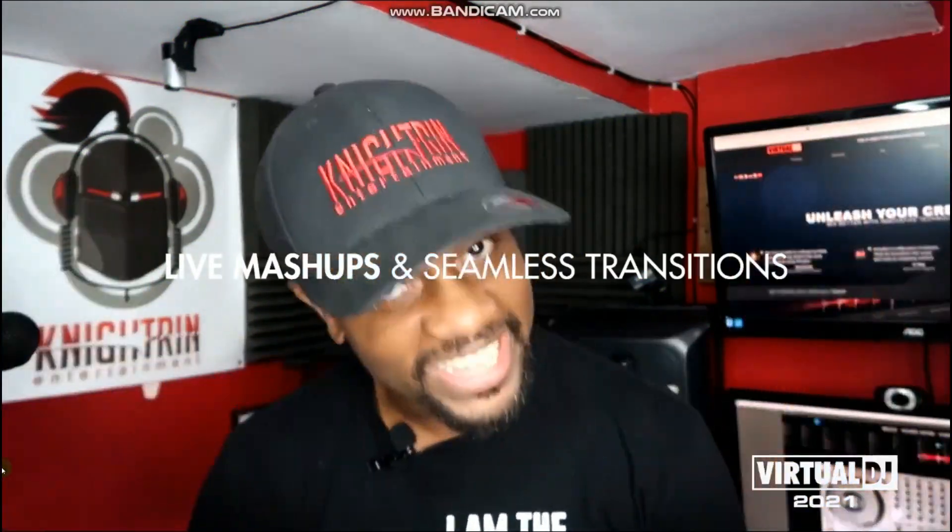This is technology that DJs can use right now to DJ in a completely new way. Two years ago, Virtual DJ introduced a new feature called stems.